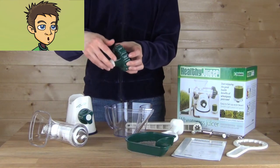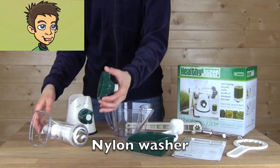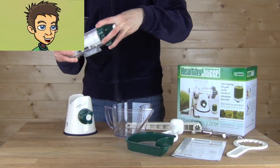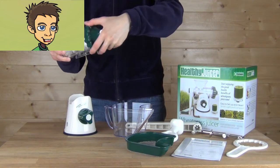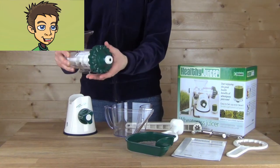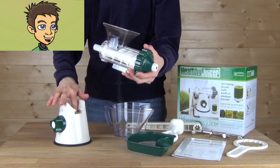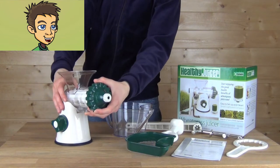Make sure the nylon washer is in place, and simply turn that onto the end of the hopper body. Tighten so you don't have any drips, and then slide this body right into the base of the Healthy Juicer. It'll lock into place.